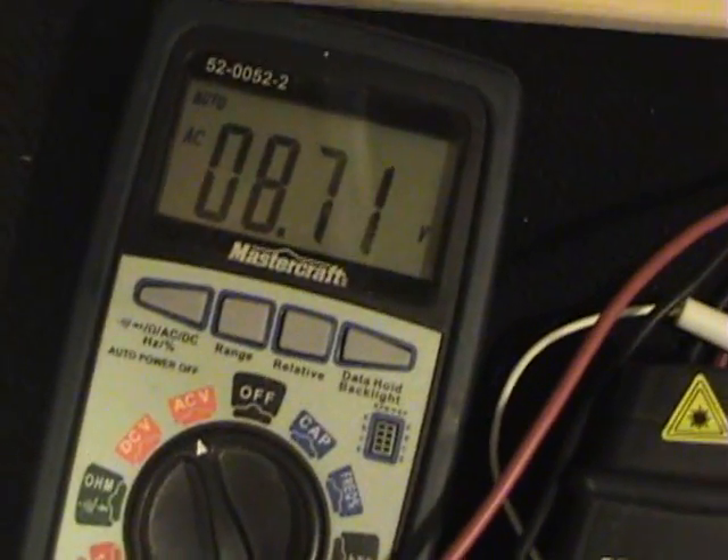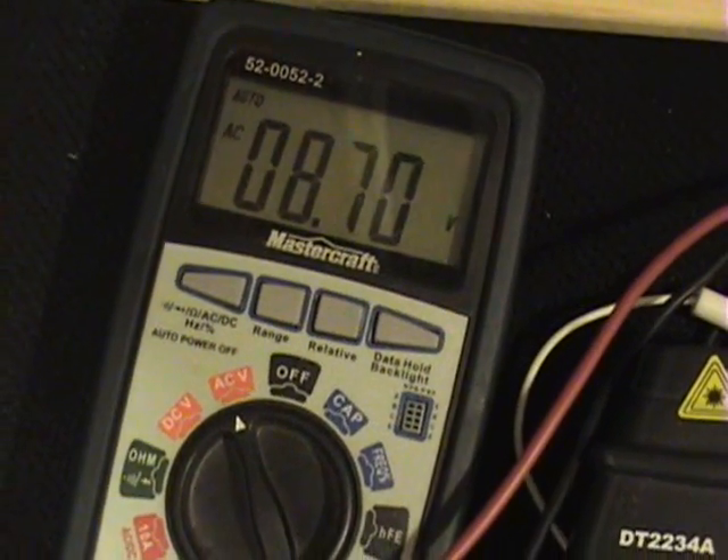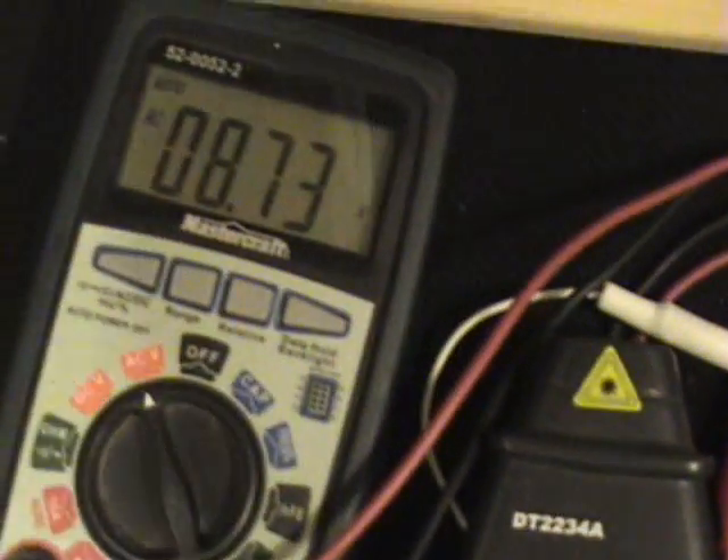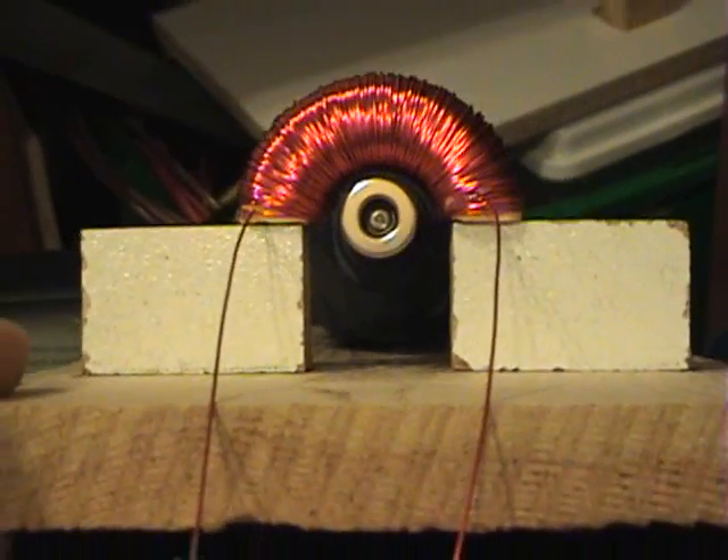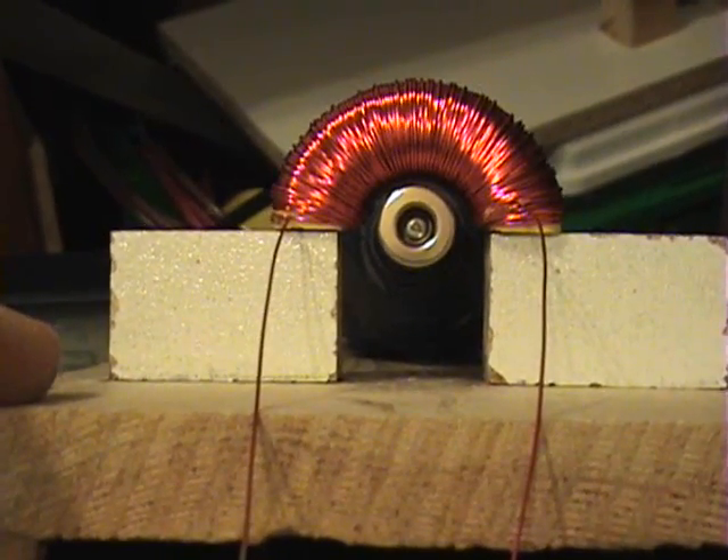We're delivering 8.7 volts to our 10-ohm resistor — that's quite a bit, close to 7-8 watts output. But we are consuming a lot more. It's not working as they claim. I've replicated it exactly as they showed — exactly half the toroid.